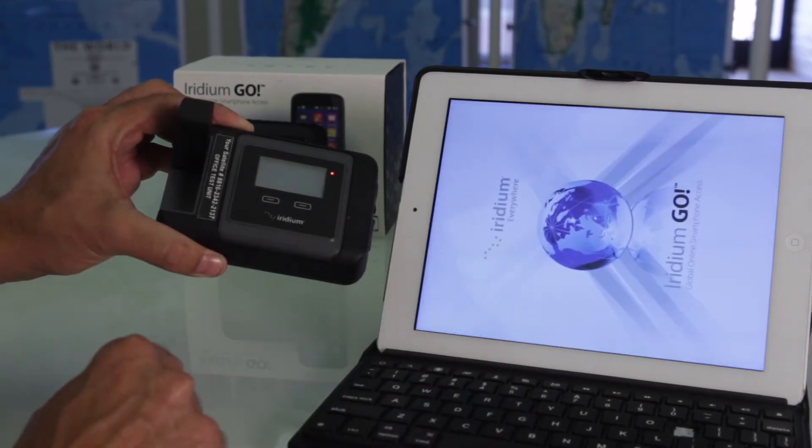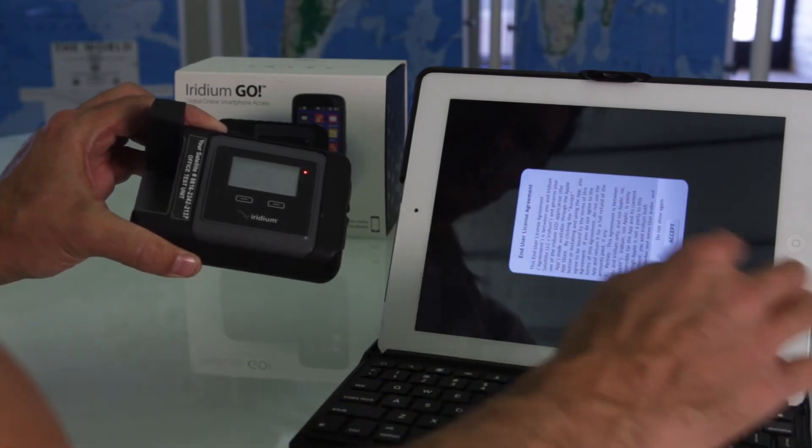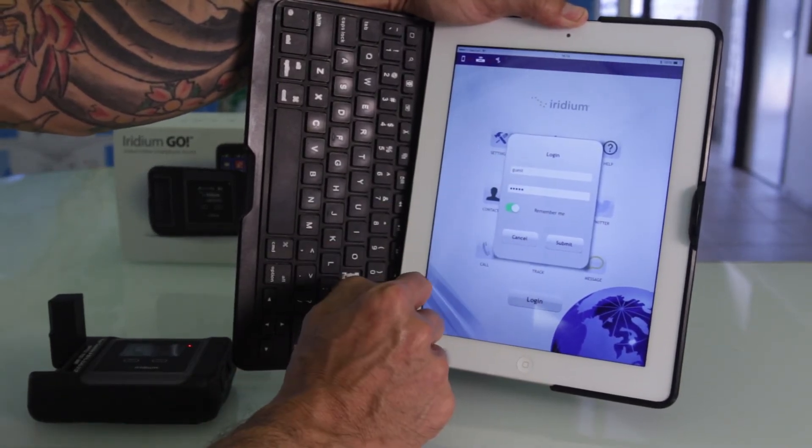At this time, go ahead and open up your Go app. Accept the terms and conditions, and you're going to see that guest is the username and guest is also the password. You do not want to change these.